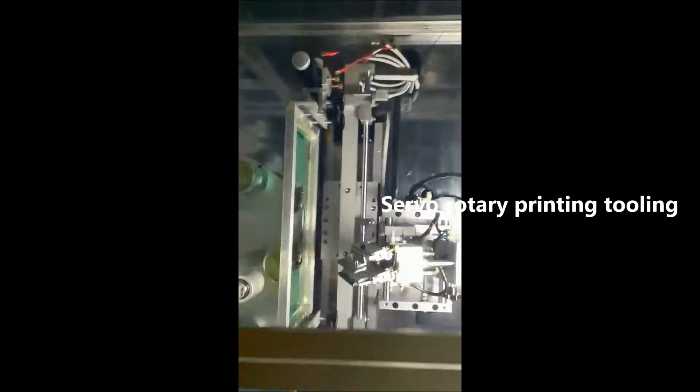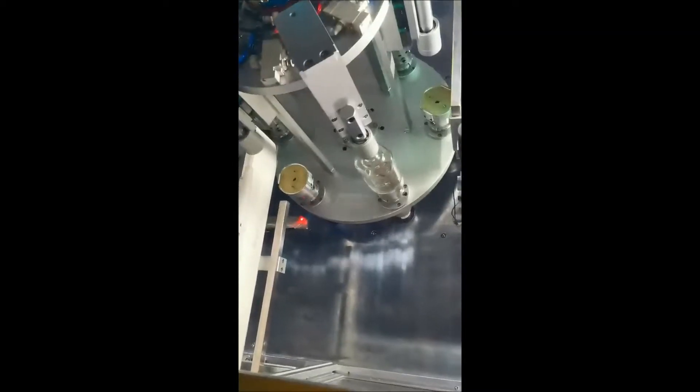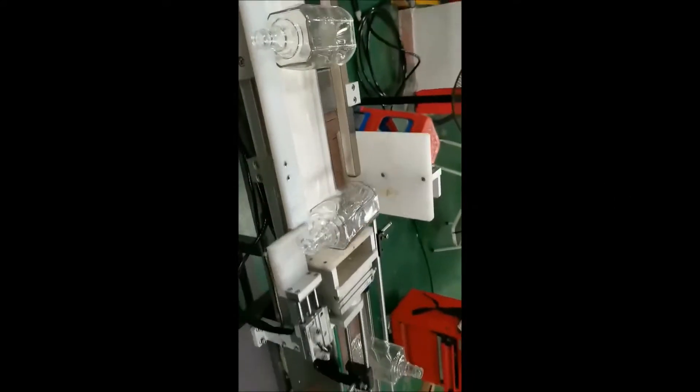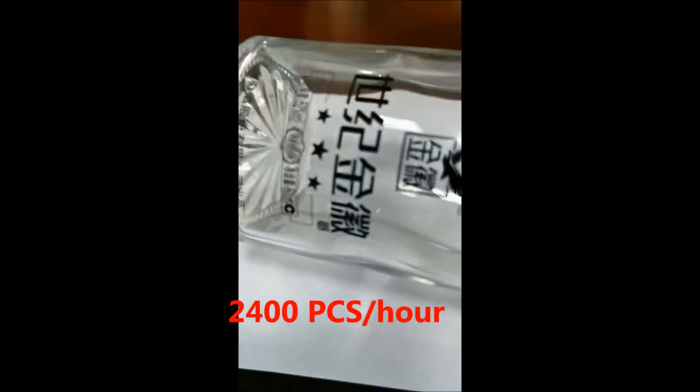Printing tooling. Stunning manipulator. 2400 pieces per hour.